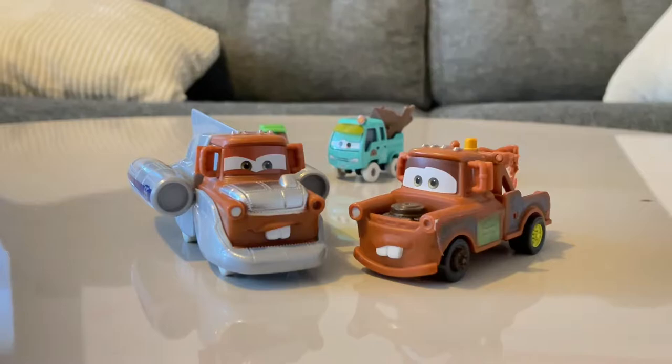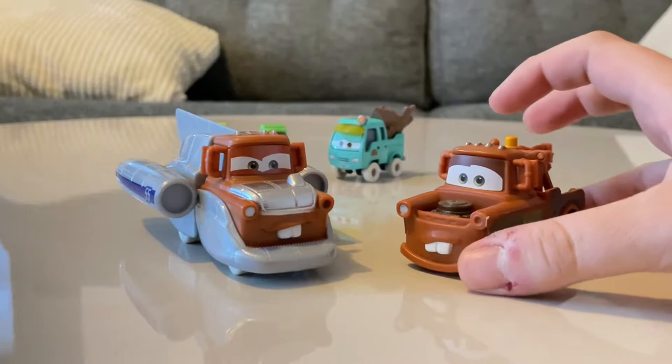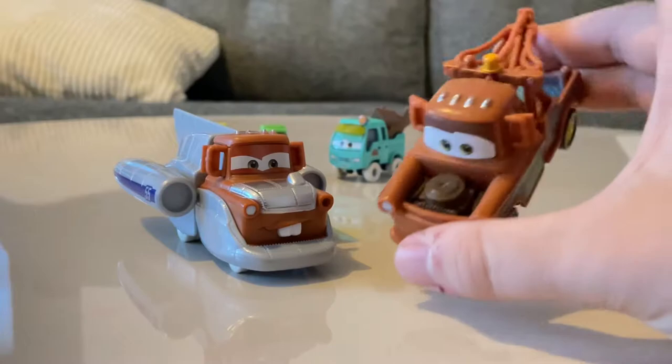So which plastic version of Mater from the Cars on the Road playset do you prefer — the Radiator Springs playset version or the Salt Flats playset version? The Salt Flats one looks kind of different, but I have to go with the Radiator Springs playset version because he looks actually like a Precision Series Mater. But what's your preference?